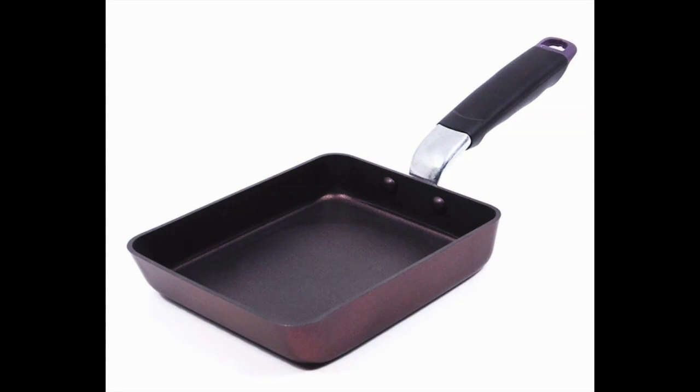Tamagoyaki Japanese Egg Pan Coated with DuPont Teflon Coating by T-Chef. This pan brings you the advantage of cooking delicious over easy eggs for a great price.